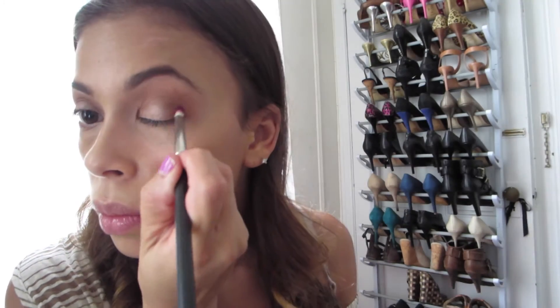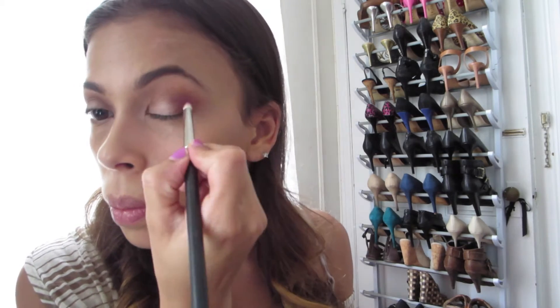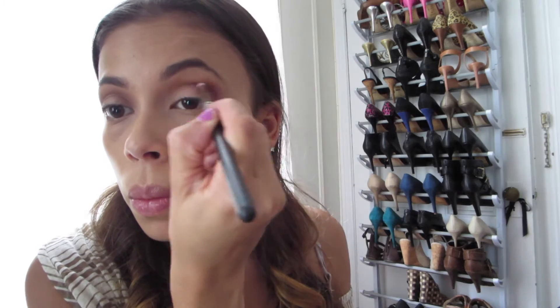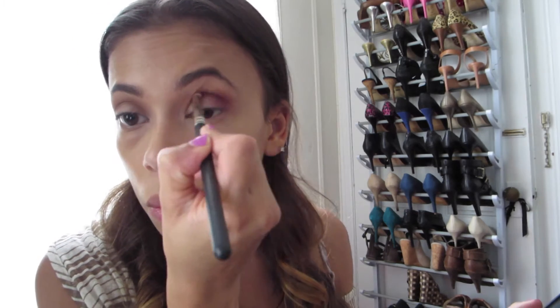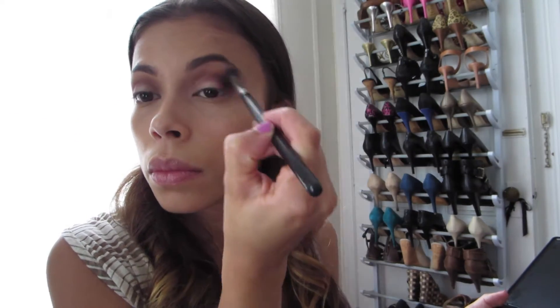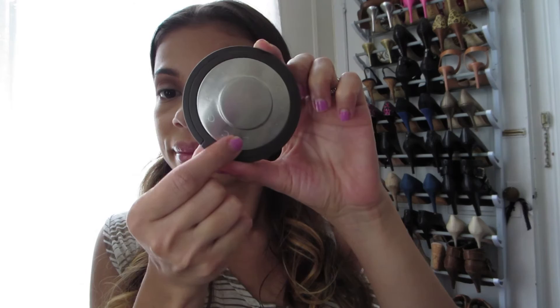Using this pencil brush by MAC, I'm going to focus the cranberry color on the outer portion of my lid and then drag that color towards the center, staying below the crease. I always like to go back in with a blending brush to make sure everything is nicely blended, and then I reapply some of that champagne color on the center of the lid in case I got too much cranberry there.